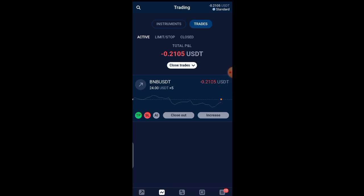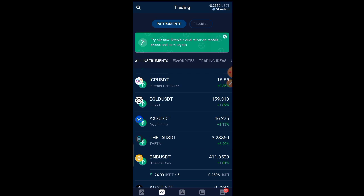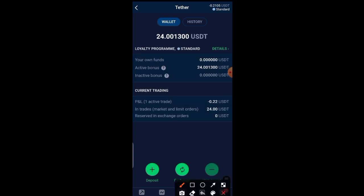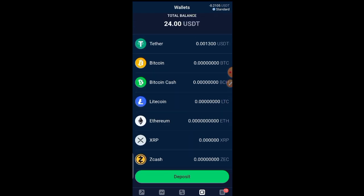As soon as the trade goes up I'll be profiting. After using the mined money to place this trade, when it reaches the TP and takes profit, the profit you earn from the trade is what you can withdraw. Let's go to the wallet — your own funds shows zero, but I have 24 USDT from mining. I have to use it to place a trade, make profit, then withdraw that profit.